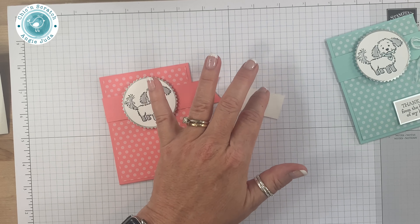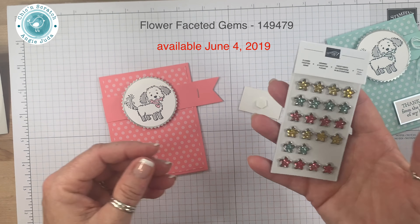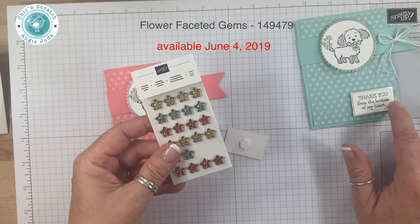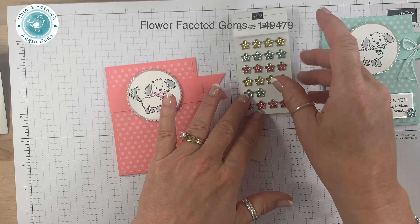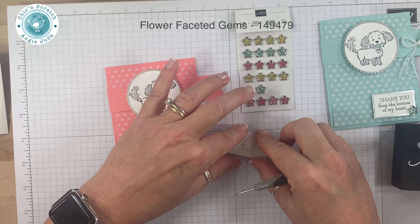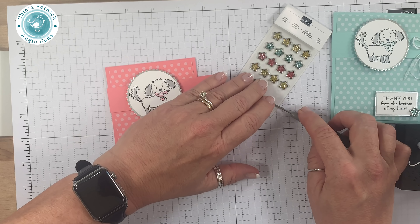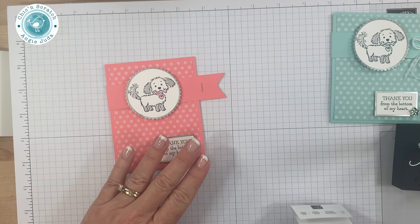These flower faceted gems are in the new catalog that goes live on June 4th. I used the Pool Party one on this project. I don't think that's Flirty Flamingo — it could be; I'm not sure. All I know is I love these. I'm going to attach the greeting down here at the bottom and then add one of those. It could be Flirty Flamingo — I guess I should get the catalog out.